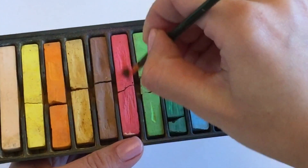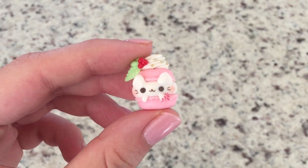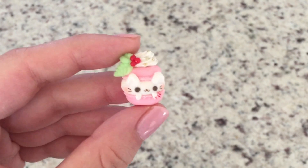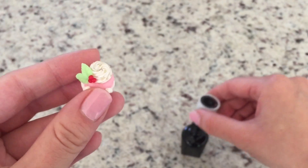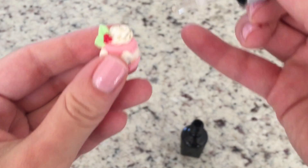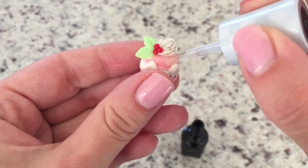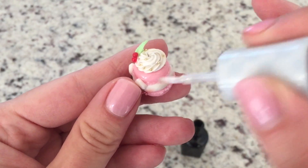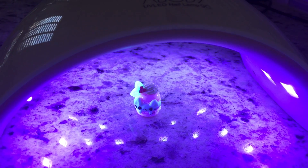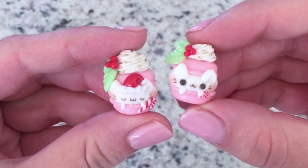To make it look very cute I gave it a little blush on the cheeks using some chalk pastels, then baked it in the oven for about 20 minutes at 250 degrees Fahrenheit. To give it extra shine I used UV nail polish for a really nice glossy top. Just remember to put it in a UV curing lamp for about 30 to 60 seconds and your charm is pretty much done.